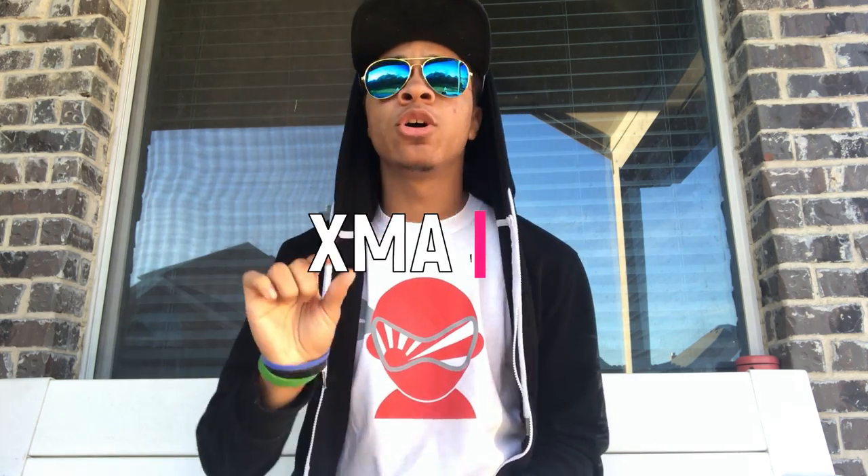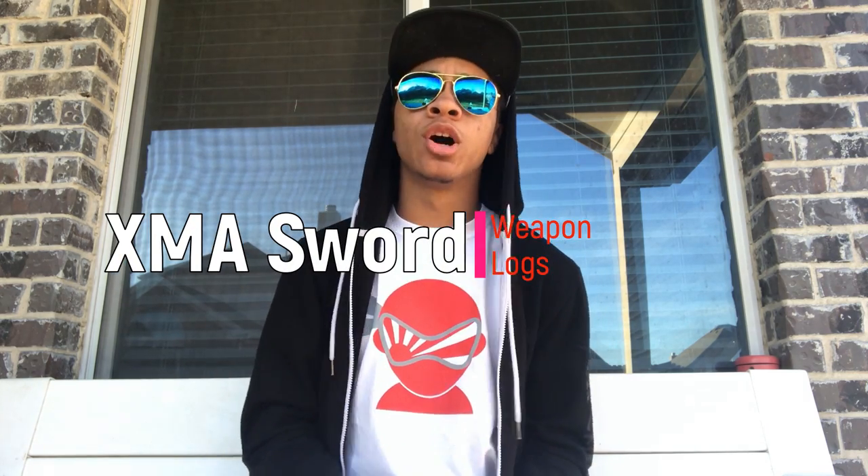What's up guys, it's the only ninja wearing aviators in a Superman hat, bringing you another episode of Weapon Logs here on the Modern Ninja channel. This time we are going over my sword from ultimateweapons.com.